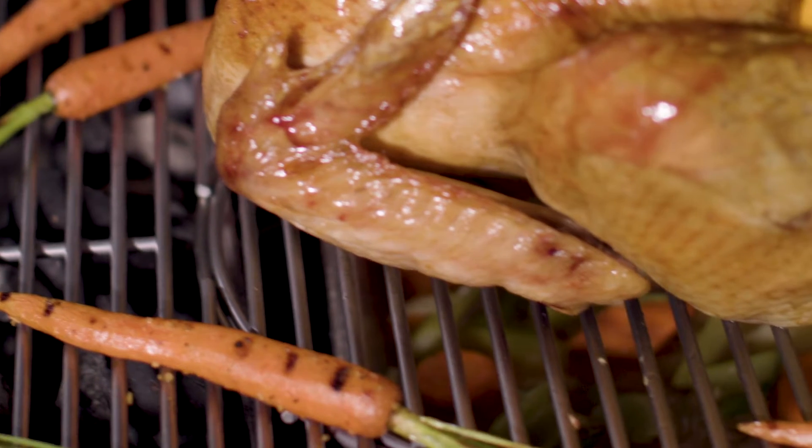To ensure a clean grill, make sure to place a disposable drip pan under the food to collect drippings.